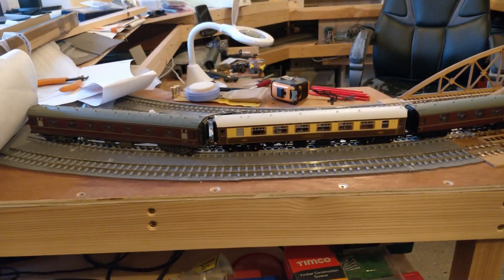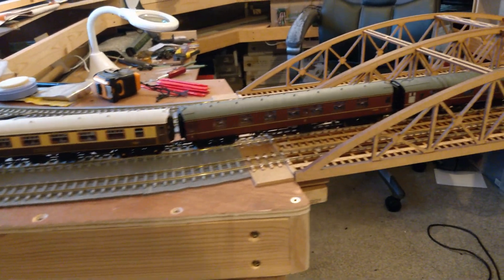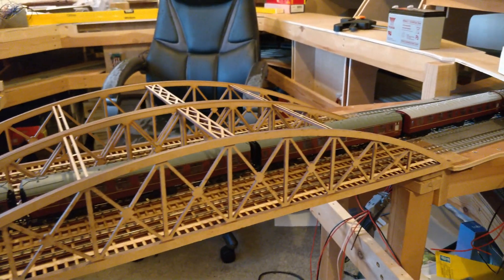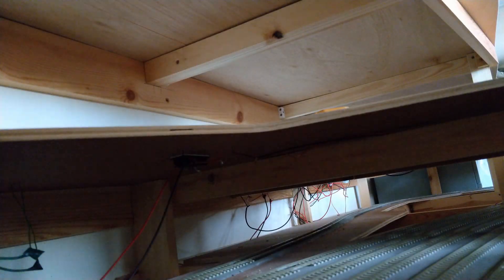Hello everyone, welcome back to my study and to Dongit's Model Railway. I'm working on the lift-out bridge again. At the end of the track laying video, the bridge was mechanically complete and stock was rolling across it, but it wasn't wired. There were only droppers on the track, nothing else.